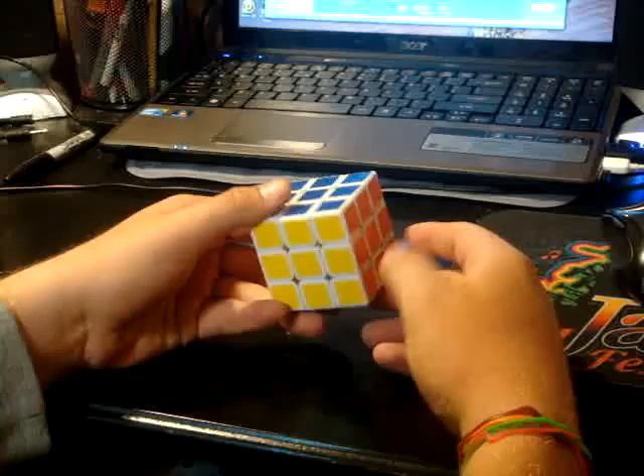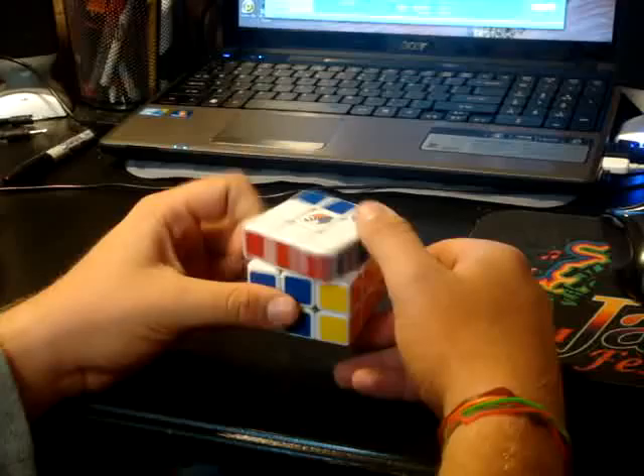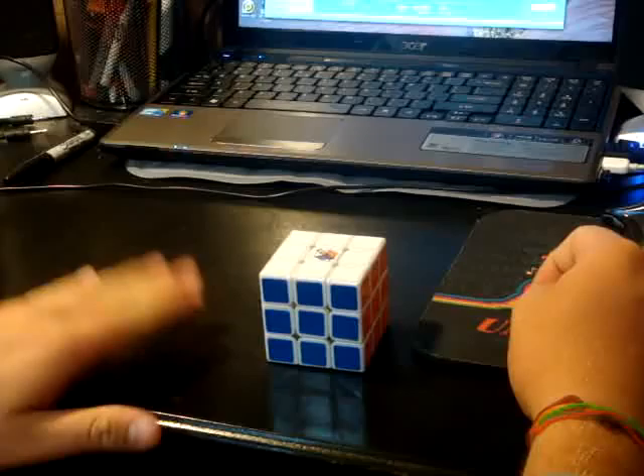Hey guys, this is another review of the Lin Young, the Dayan Lin Young. I got this cube last week and I got it from speedcubeshop.com. It comes pre-lubed with Lubix, professionally lubed by the owner and creator of Lubix Cube.